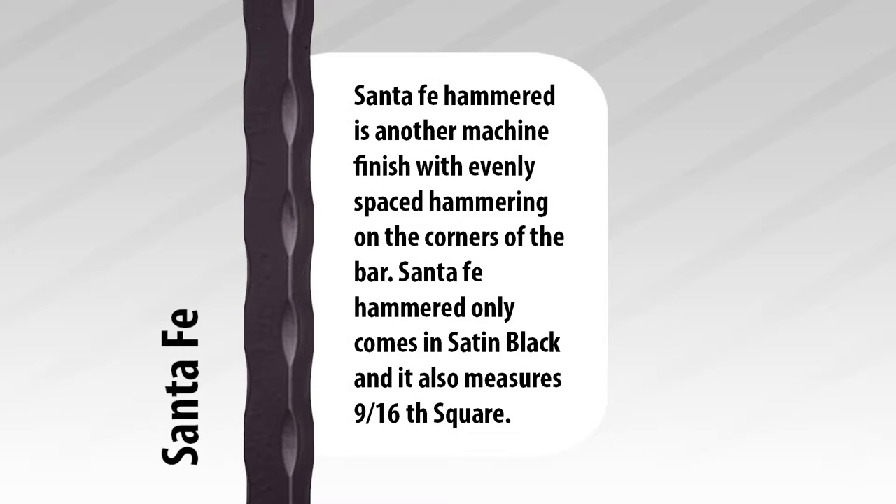Next we have Santa Fe. Santa Fe Hammered is another machine finish with evenly spaced hammering on the corners of the bar. Santa Fe Hammered only comes in satin black, and it also measures a 9/16 square.